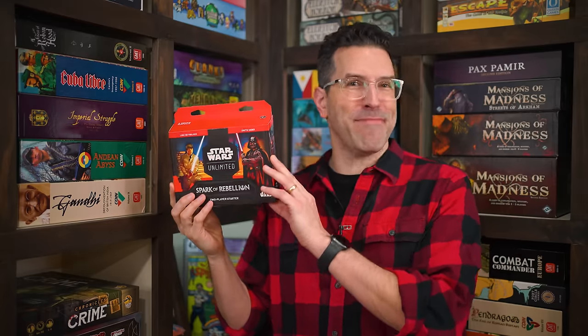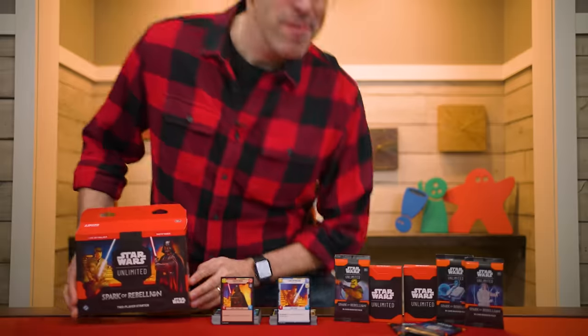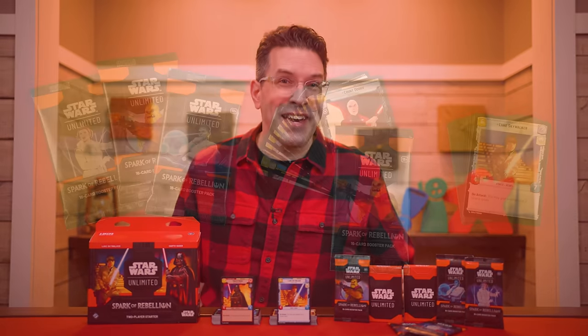Hi, and welcome to Watch It Played. My name is Rodney Smith, and in this video we're going to learn the two or more player game Star Wars Unlimited, published by Fantasy Flight Games, who helped sponsor this video. Prepare to visit a galaxy far, far away in this trading card game where opponents battle using custom built decks.